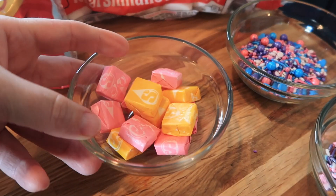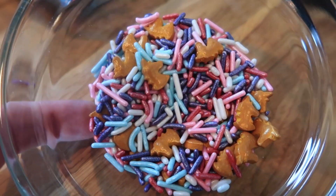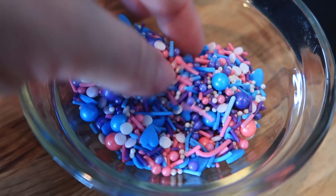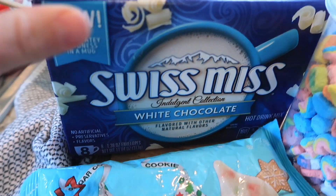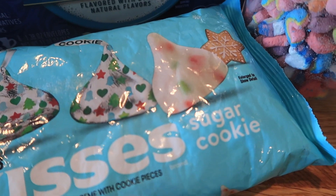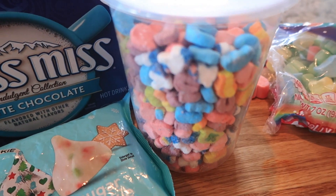Now let's talk the rest of the unicorn parts. These Starburst candies are what I'm going to use for the horns. I found this little edible paint set and I'll be painting the horn gold. Check out these adorable sprinkles — they're little tiny unicorns and the colors are just so cute. I use marshmallows for the ears, and for the inside I'm going to do a white chocolate hot cocoa mix. I thought I'd put in a Hershey kiss — it's a sugar cookie kind — and then we also pulled these out of our cereal, so that'll make a really fun inside.